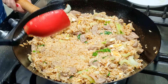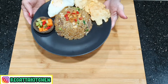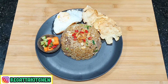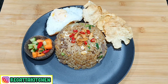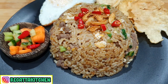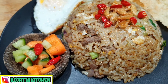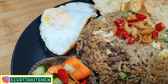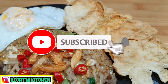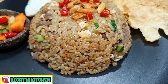Sudah selesai. Teman-teman, nasi goreng kambing ala Semarang-nya sudah jadi. Masaknya gampang, bahannya sederhana, dan rasanya tuh spesial banget. Karena ada bubuk gulainya, ini yang membuat nasi goreng ini rasanya lain daripada nasi goreng yang biasanya. Silahkan dicoba. Kalau suka, jangan lupa untuk like dan share resepnya. Dan kalau belum subscribe, silahkan subscribe untuk mendapatkan video-video baru setiap minggunya. Terima kasih, sampai jumpa di next video.